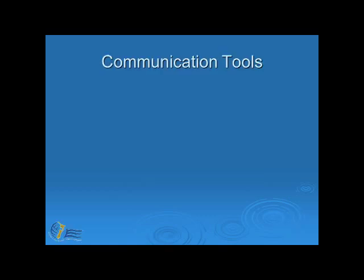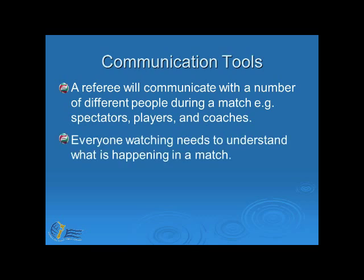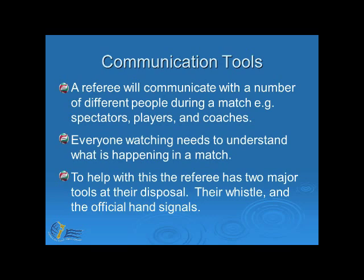Let's now take a closer look at communication. A referee will communicate with a number of different people during a match — for example, spectators, players and coaches. Everyone watching needs to understand what is happening in a match. To help with this, the referee has two major tools at their disposal: their whistle and the official hand signals.